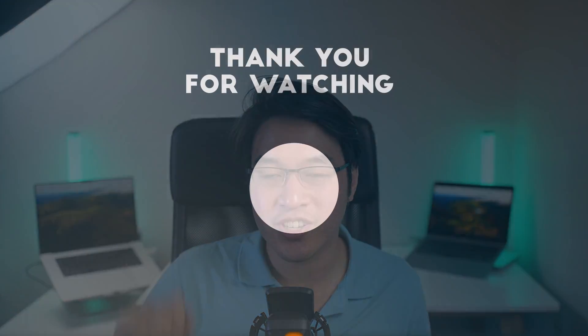Let me know in the comments what you think about the Mac release of Honkai Impact 3rd, and how long you think we'll be waiting for Genshin Impact to finally come out natively for the Mac. Anyway, I hope you found this video interesting — thanks for watching, and I'll see you in the next one.